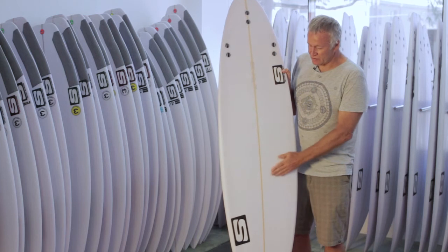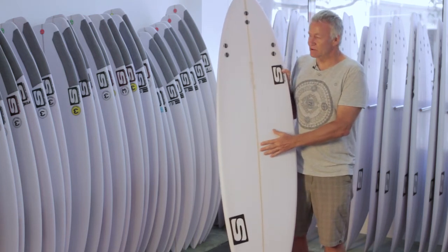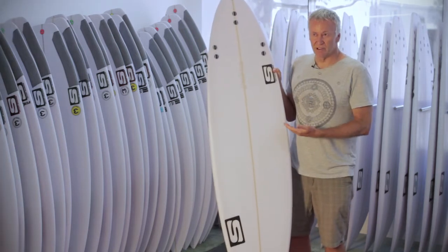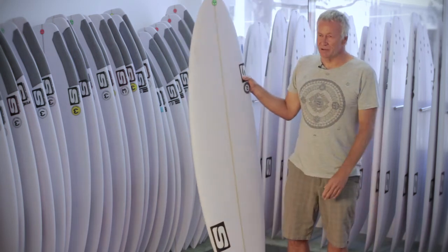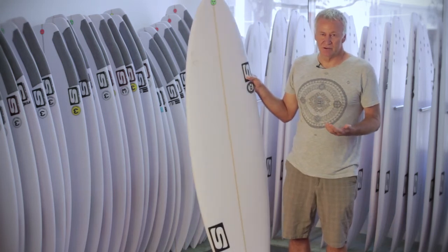The other differences are the concave is single to double, but it's not as deep because you don't need the excessive speed — you're going to surf this board in waves from the three to six foot range. Ideally a step-up board, you want to surf it an inch longer up to six inches longer than your regular board.